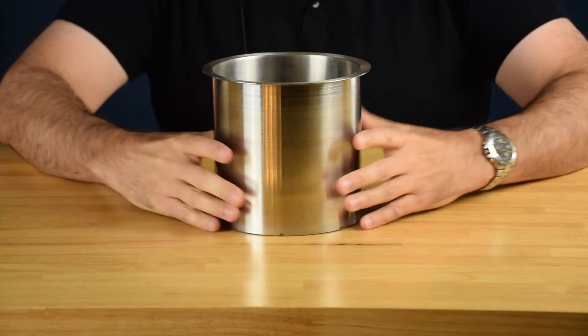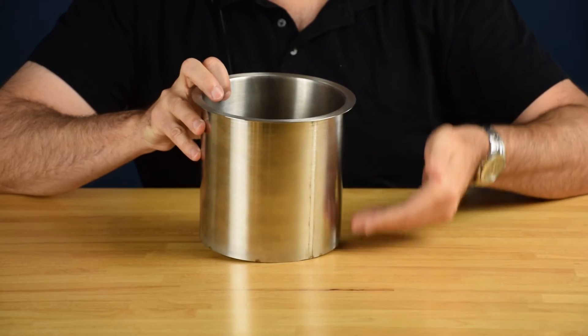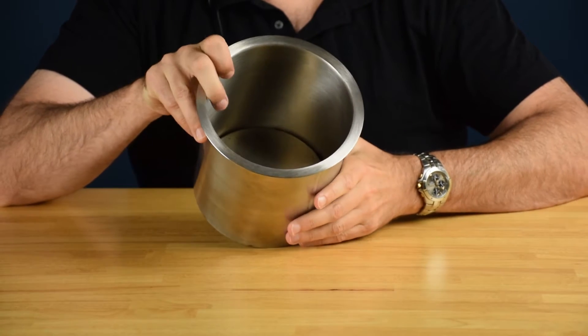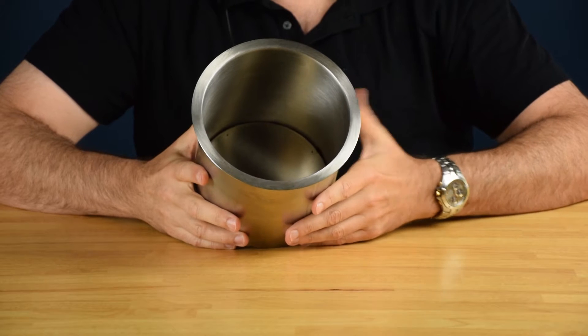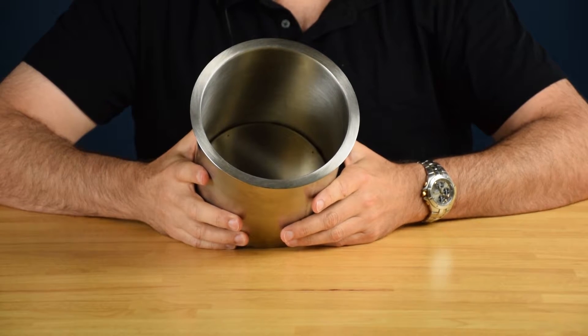Hi there, Frank here with Doug Mockin and Company. Today we're going to take a look at our TM3 trash management grommet. The TM3 fits a six-inch diameter hole, it's six inches deep, and it has a closed bottom, which makes it ideal for holding condiments or plastic knives or forks, anything you might need in a self-serving operating system.